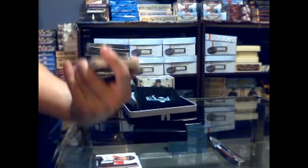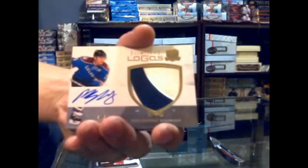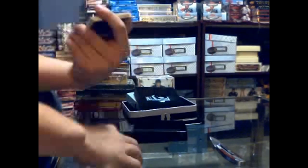We've got a two-color Limited Logos, numbered 49 of 50: Paul Stastny. Paul Stastny Limited Logos — nice.